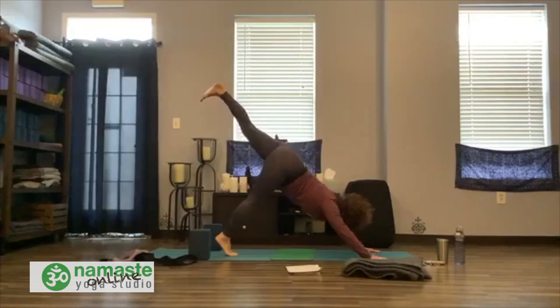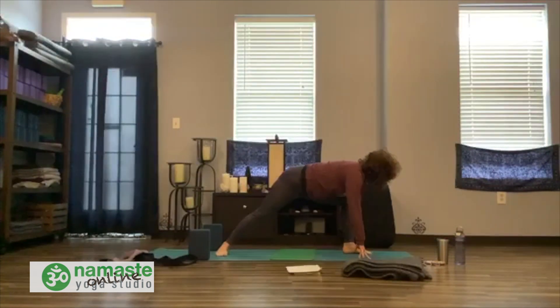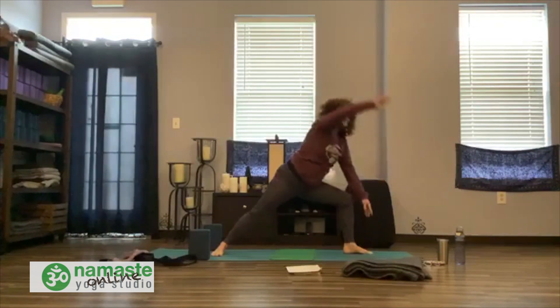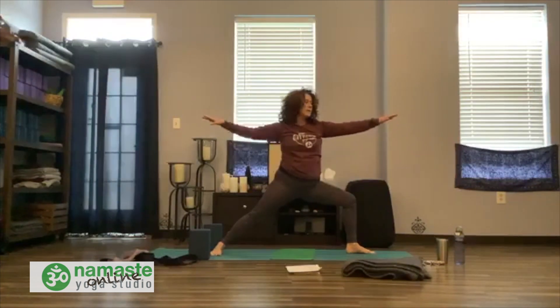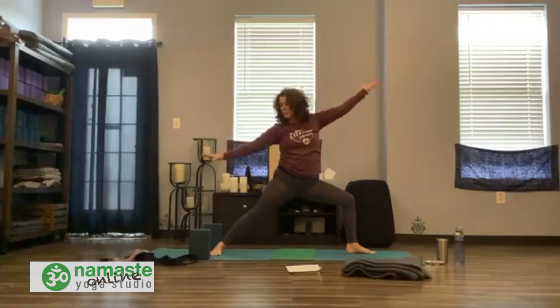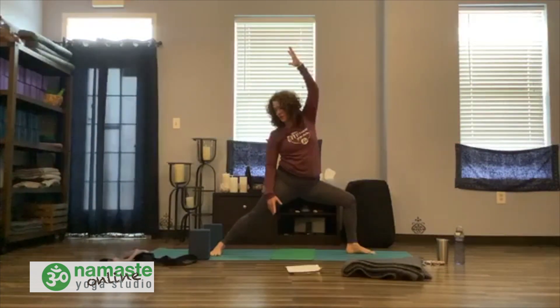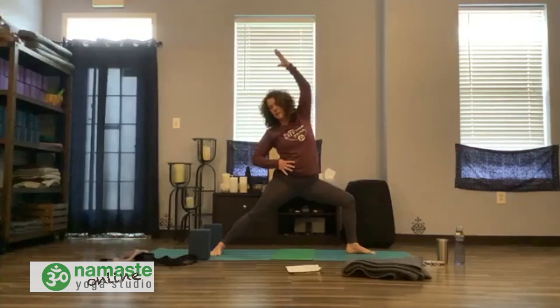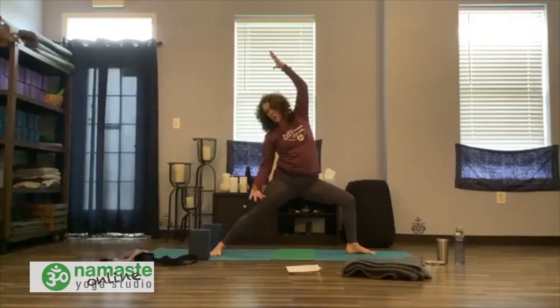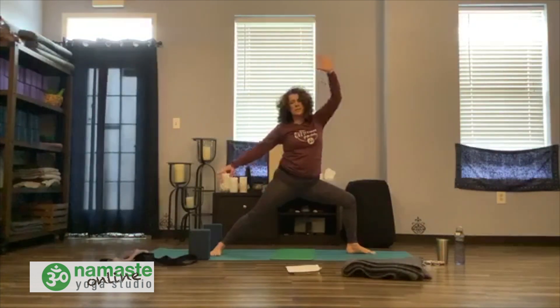Inhale the left leg. Bring your left foot to meet your left hand — high lunge. Put the back heel down. Hug in. Breathe. Inhale, warrior two on the right side. Settle in. Find your length, length in the arms — strong and steady. Find your reverse. Keep the front knee bent, keep lengthening. We're getting tall even in a little bit of a back bend.